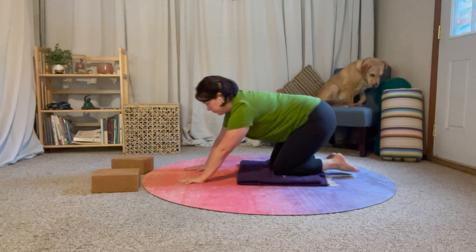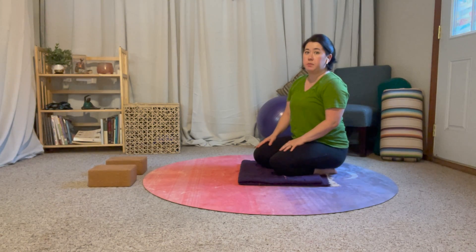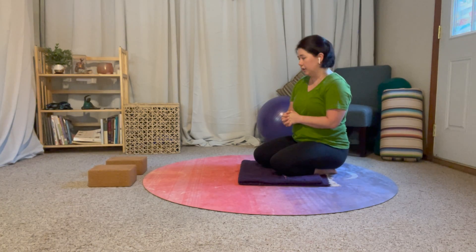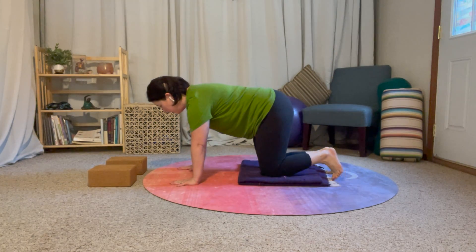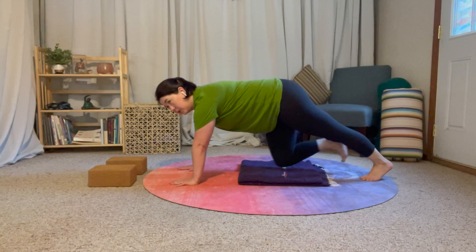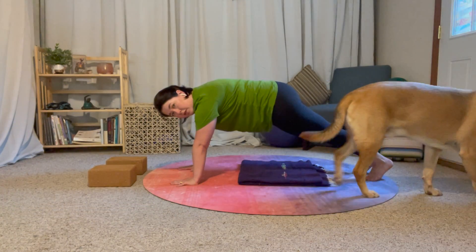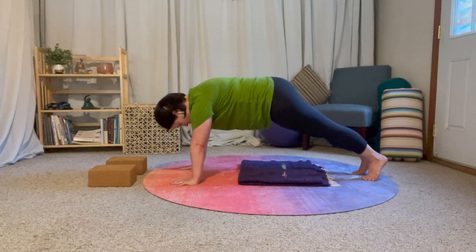Option two for moving into side plank: you start in table, step back to plank — we went over that in the day one transition video. Step back into a nice strong plank, and then before we move to side plank, I just want you to swivel your feet.